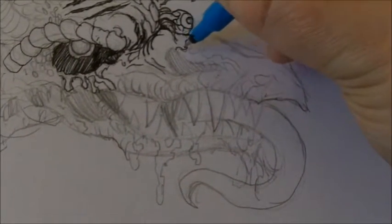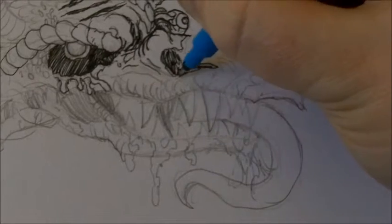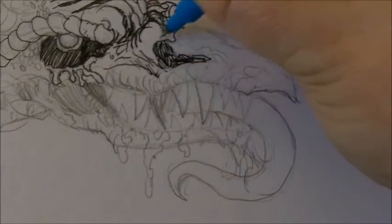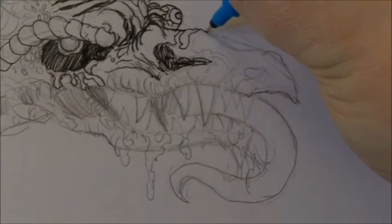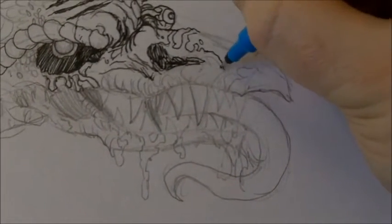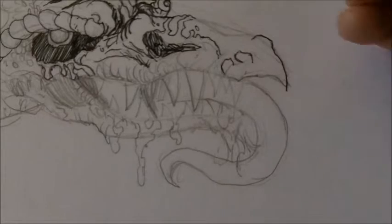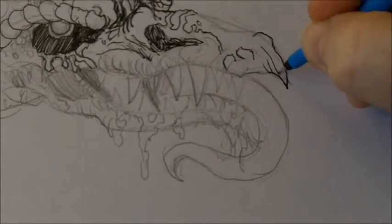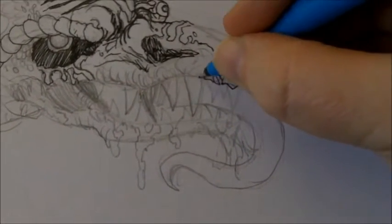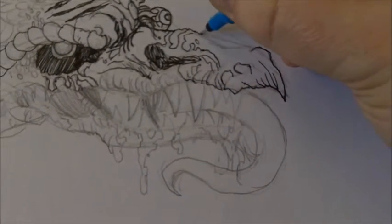I wasn't going to do this video, but I thought there would be some scope to go over the inking stage and improve the drawing — really just to show that the inking stage actually adds something to the drawing as well. It often does; it sort of helps you refine the design. That's what I've often found at the inking stage, though sometimes you can mess it up, which I've done in the past.